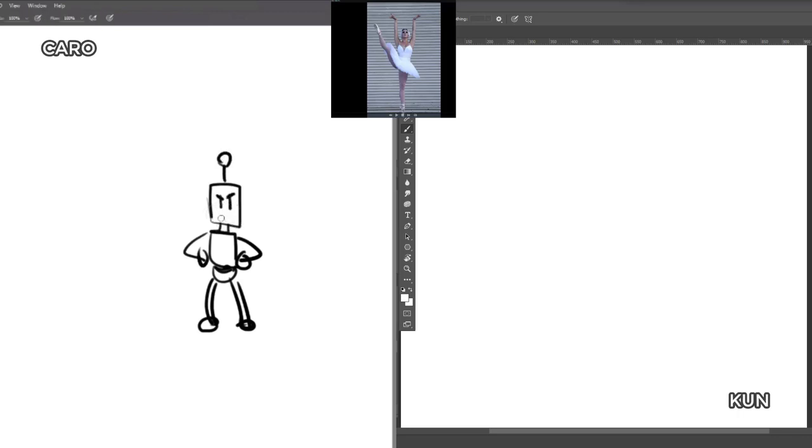This is our first episode. We're going to be doing figure studies of people. Right now we're using a website called lineofaction.com and we're just going to go through the exercises. Hopefully you guys can learn something while we're learning something. All right, let's get started.